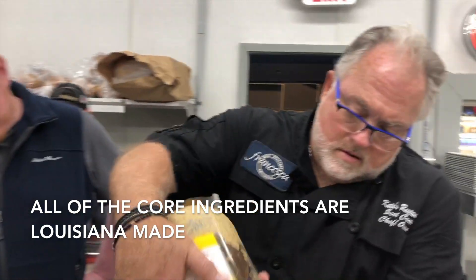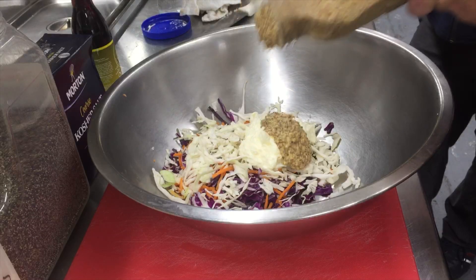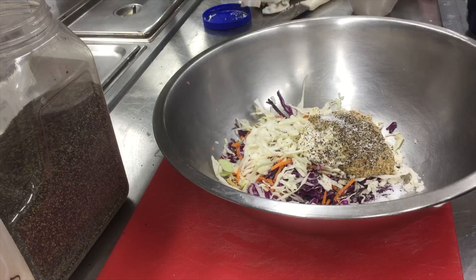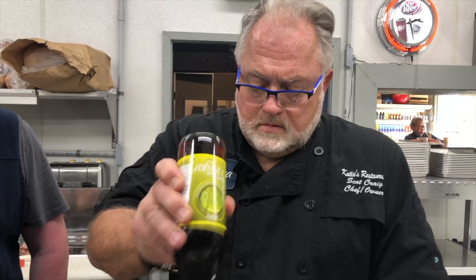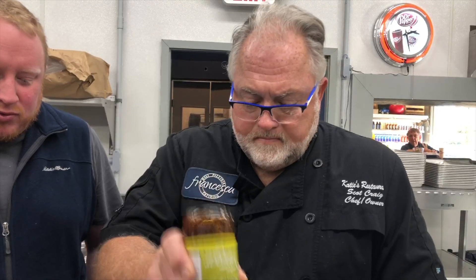And then we're going to go with creole mustard — a little bit of that too. Once again, a little pepper. And then, most importantly, cane vinegar. So we're going to go with a good healthy amount, because we want it to pick up that strong vinegar flavor. So that's a good healthy amount. What do you think?